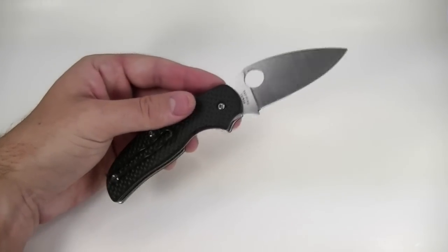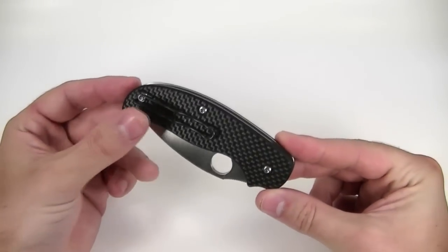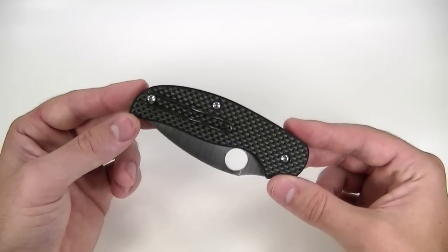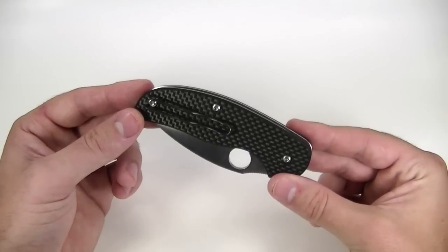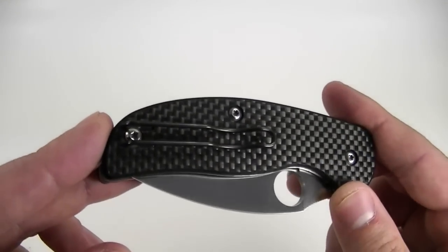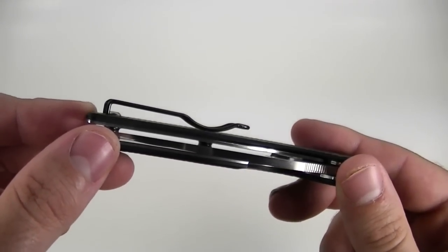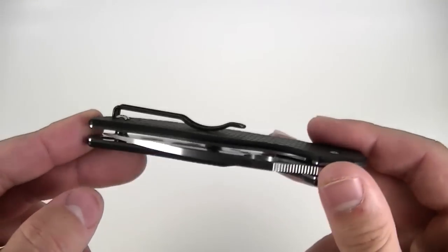The pocket clip is the Spyderco wire clip, and what I like about this one is it's been blackened. I wish they would do this with all their wire clips because it's the most discreet carry I've ever found — this knife buries in your pocket and disappears when you're wearing slacks or dark blue jeans. This is an excellent option for an office carry, and I carried mine in an office all summer and loved it. It's holding up pretty well, starting to show a little bit of wear, but this finish is actually very good and I think it'll stay attractive for a pretty long time. This is hardened steel — this is not like a paper clip — so I'm a big fan of the wire clip.